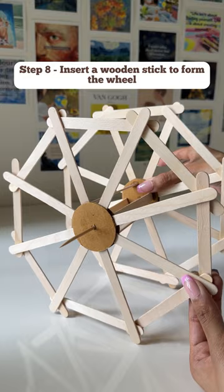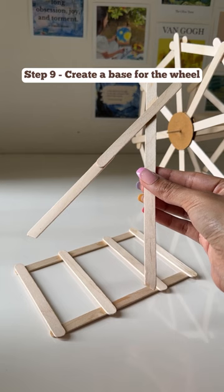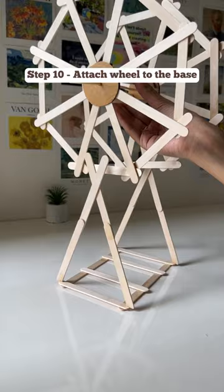Then insert a thin wooden stick through the hole of both rings and your wheel is ready. For making the stand of the ferris wheel, keep attaching the sticks as shown here. I've used Fevistik throughout the process to stick everything together.